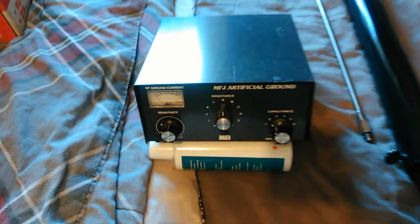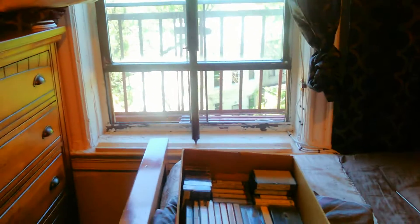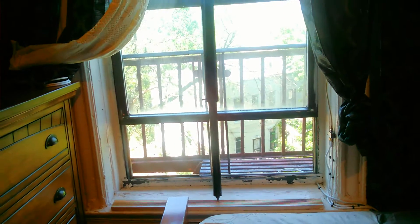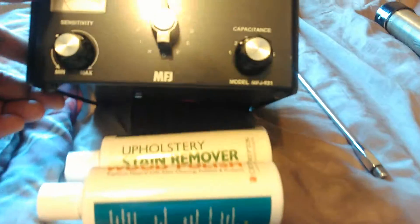Right here this box you see is an artificial ground. This is good for indoor operation — for example, if you had to put your antenna up in the window like so. A trick I found out: you could take a wire and put it up in that top piece, open up the top window, and just let it hang outside. Take your counterpoise and throw it out the window — that's a fire escape window that you see. Drop the counterpoise down on the side and you're on the air. This is an MFJ-931 artificial ground.